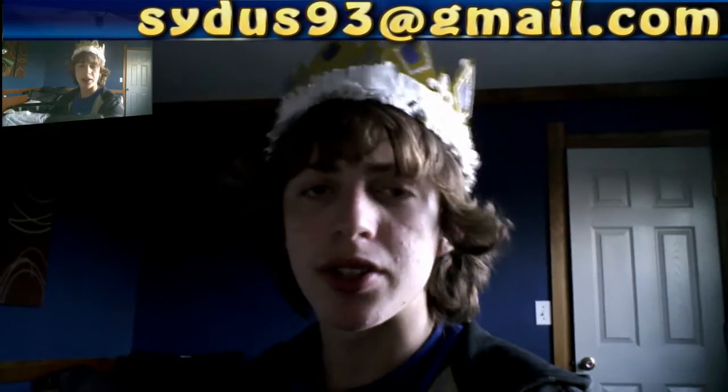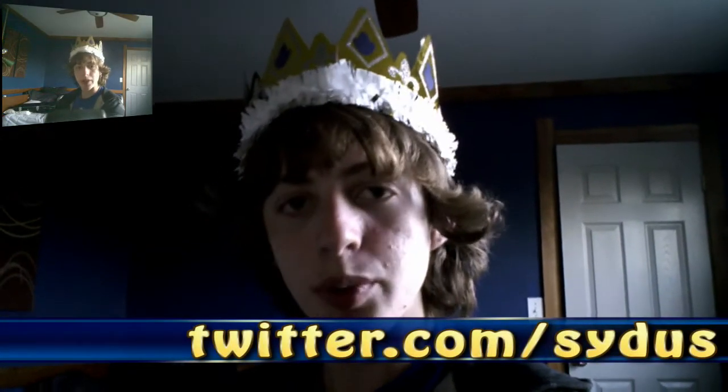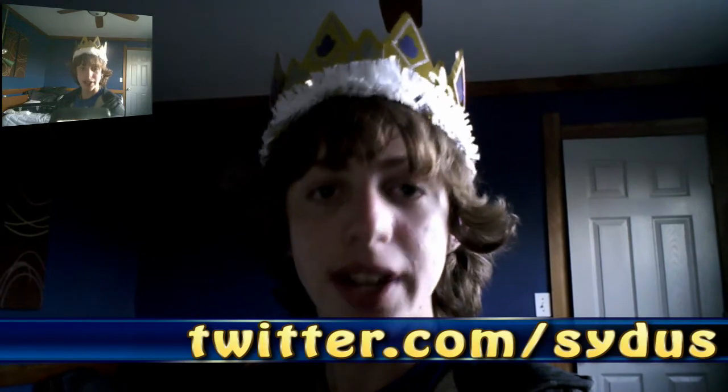That is it. And if you have any requests for reviews, tutorials, anything like that, you can always email me at situs93 at gmail.com. You can also just leave me a message on YouTube — I check that very frequently. And be sure to follow me on Twitter at twitter.com slash situs. That is it, so I will see you next time. Cytus out.